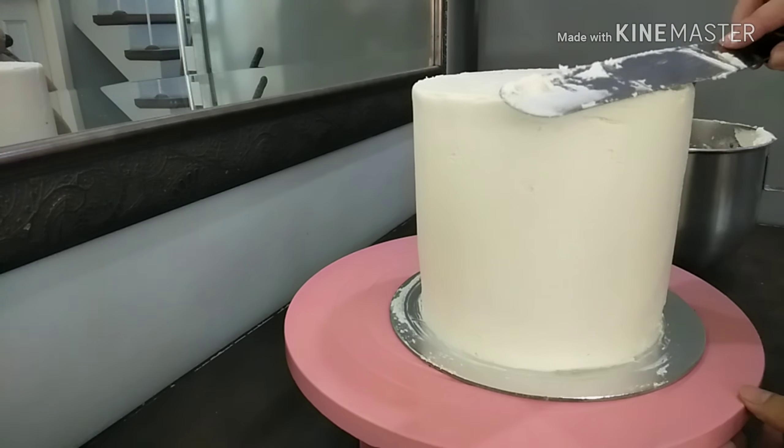Make sure the consistency of your ganache is something like this. Now you can run through the edges and just slowly make a drip on each side.